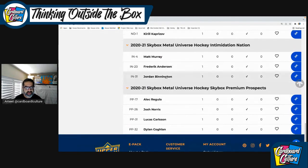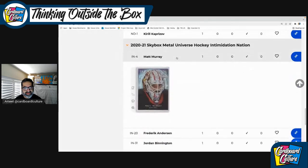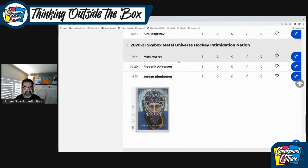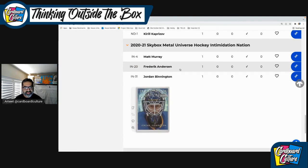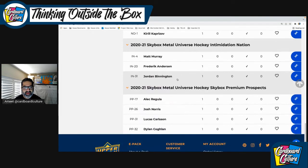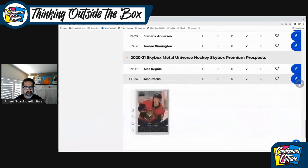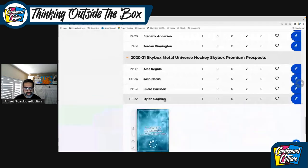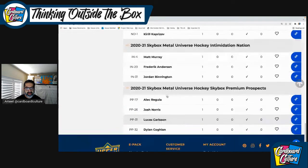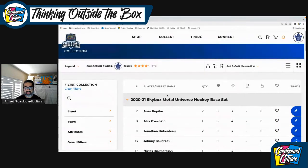Intimidation Nations: Binnington for sure fits the motif, Matt Murray doesn't seem like a mean guy but he did win a Stanley Cup so he's an intimidator, and Freddie just doesn't seem like an opposing guy who would get in your face. From the Premium Prospects rookies, Josh Norris I'm really excited about — I bought a lot of his stuff. Dylan Coghlan I believe is doing pretty good with Vegas. You guys are probably following hockey closer than I do, but this is my take on my ePack break.